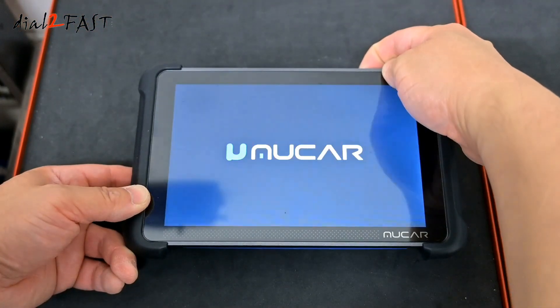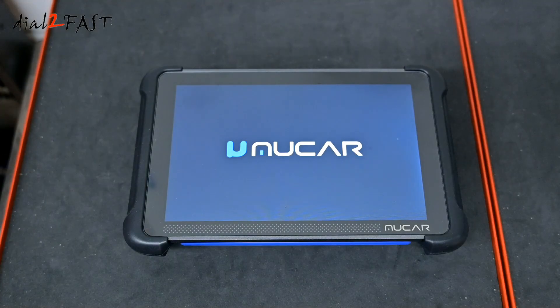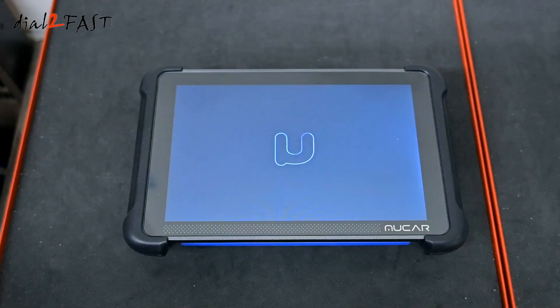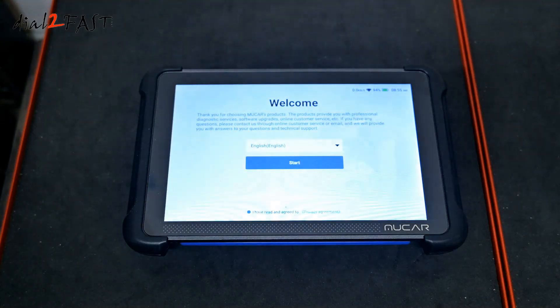Let's power this on. While it's booting up, let me go over some of the specs on this scan tool. This device uses a Cortex A53 processor with 4GB of RAM and it has 64GB of storage. The operating system is Android 10. This device supports both 2.4GHz and 5GHz Wi-Fi and it has Bluetooth 5.0. It has an internal rechargeable battery rated at 4150 mAh.